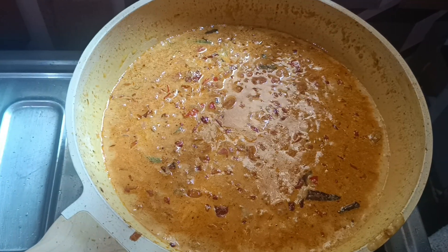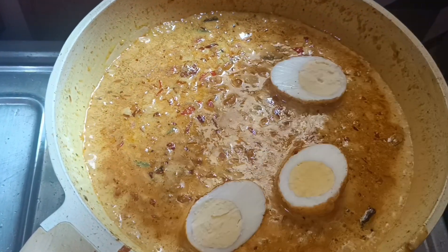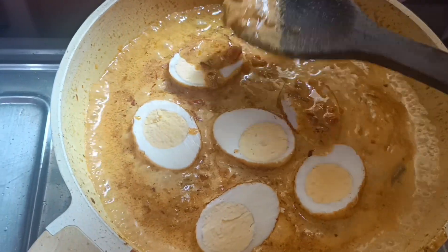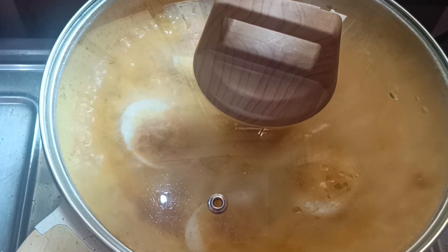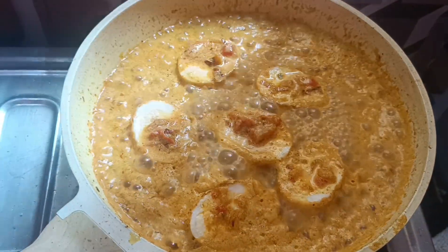Before we add the egg, we need to let it cook for 2 minutes. Now you can see that our egg curry is ready.